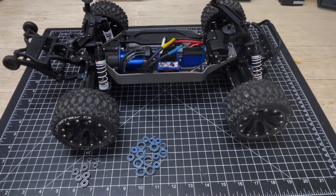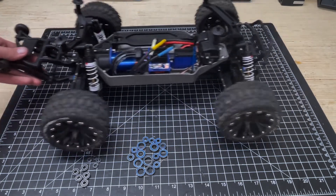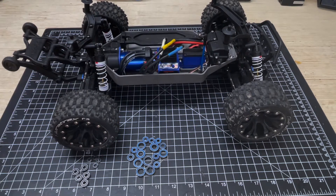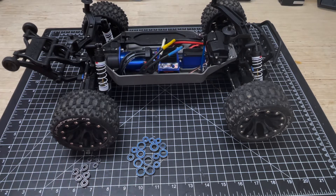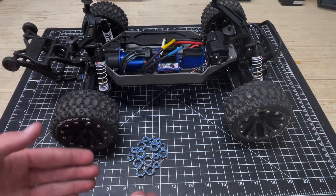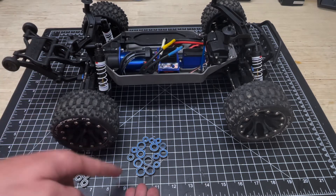Alright guys, as you can see here I've got the Stampede 4x4 all back together, now running the Fast Eddie bearings, and it's a lot smoother — so I'm very happy about that. Now this thing is going to function at max capacity. One thing I do want to note is that these bearings, although they are nice quality aftermarket units, aren't going to be much of an upgrade over the stock ones, especially if yours are functioning well, so I would wait to do this swap until you have completely shot bearings.